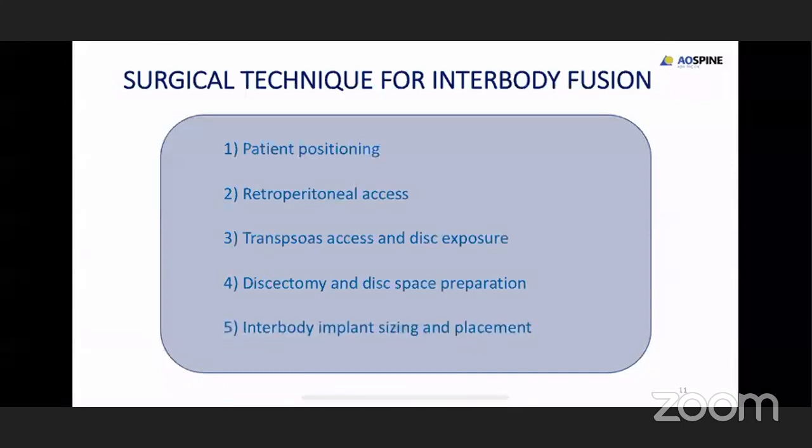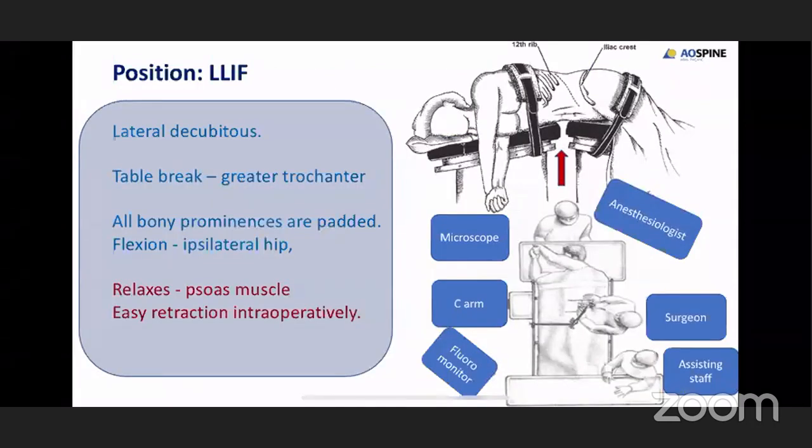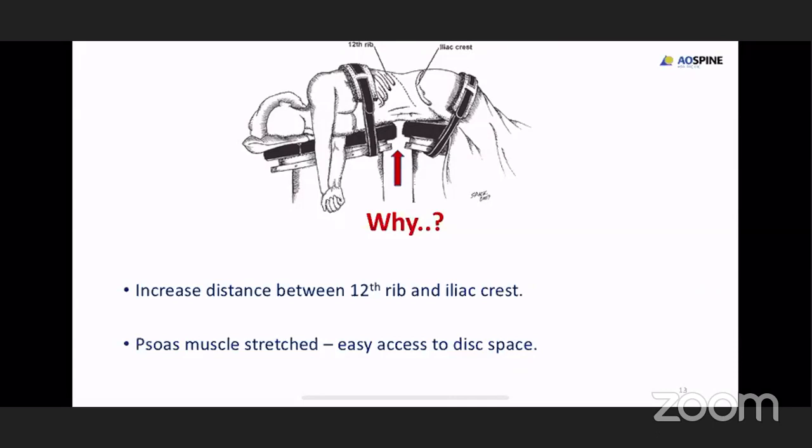To see the position of the patient when you do a lateral approach, you need enough space between the 12th rib and the iliac crest. Therefore, the patient has to be positioned on the right lateral position with the left side upwards. When you do the lateral approach you need a table break to increase the space between the 12th rib and the iliac crest. While positioning the patient, all bony prominences have to be padded. The hip has to be in flexion so as to relax the psoas muscle and get easy retraction.